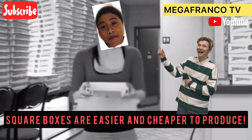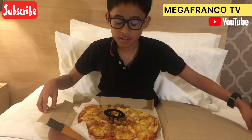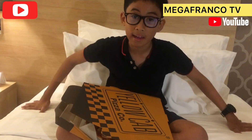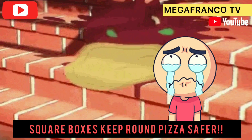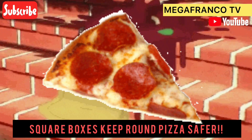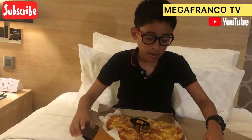It saves a lot of time and money. Also, it is square so that if it fell off, it won't just roll around and fall into something wet. Square boxes keep round pizza safer. Having a square box for a round pizza is a good idea for helping to get the pizza to its destination in one piece.